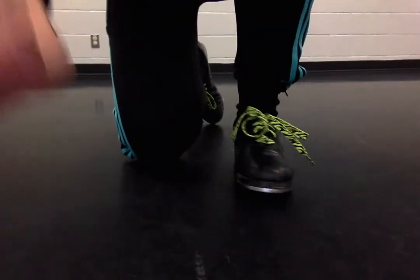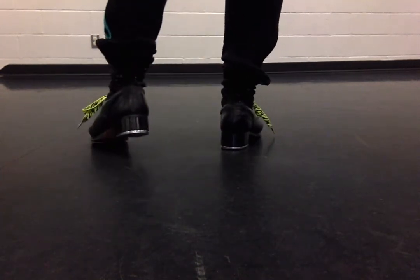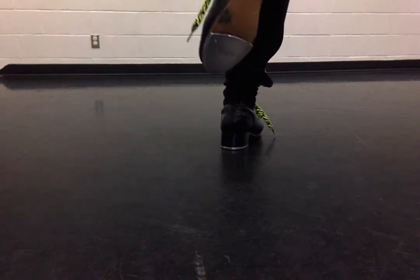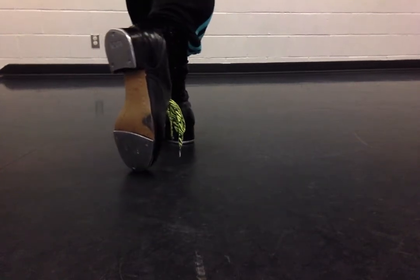So you're going to start on the balls of your feet. On our right foot, we're going to leap. Now our left foot — this is the foot that's ready to go — we're going to shuffle it, which is two brushes. We're going to leap onto our left foot, and we're going to toe our right. Now it's the tip of the toe, not the ball of the foot — the tip of the toe.